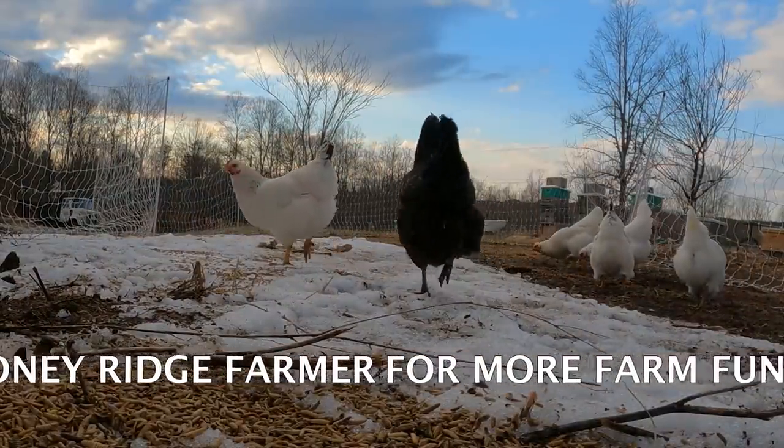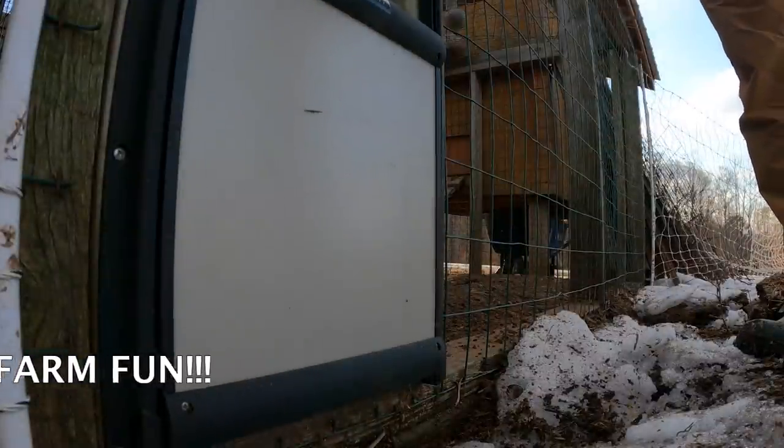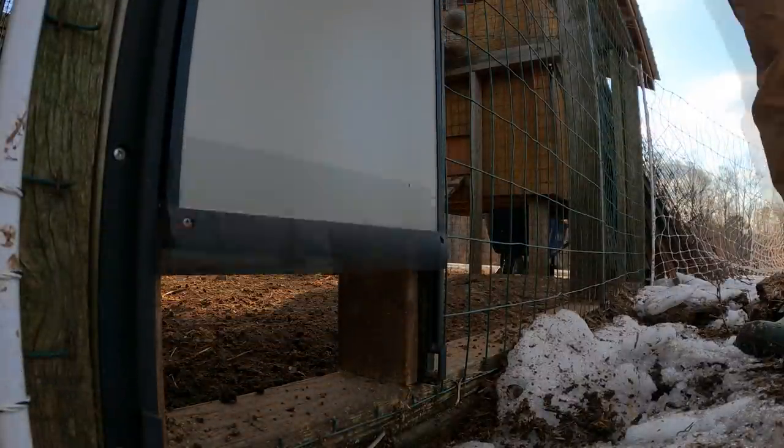I'll post links to the poultry netting that we use right here, and I'll post links to the automatic chicken coop door that opens when you say to open and closes when you say to close — you can set it for sunup to open and sundown to close after the birds have gone to bed.